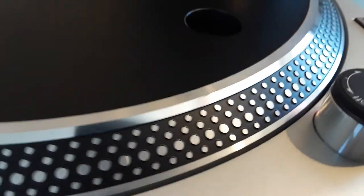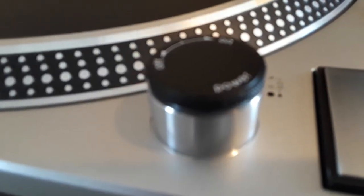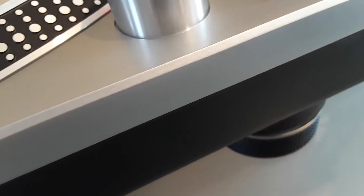Look at this platter — it's just fantastic and beautiful. Really, really nice. That's fantastic. The on/off power button — look at that, really nice. Let's move on; I apologize for all these hard movements.